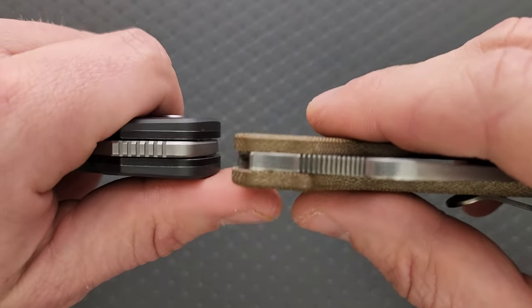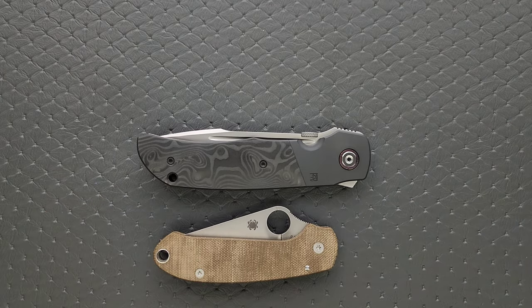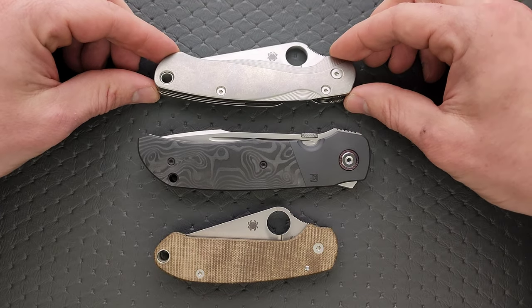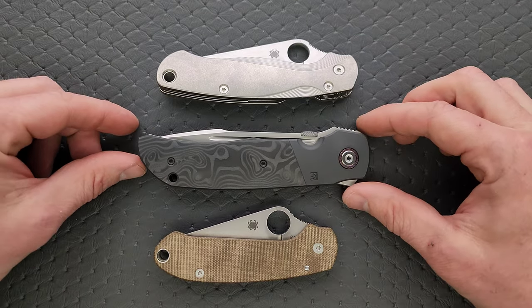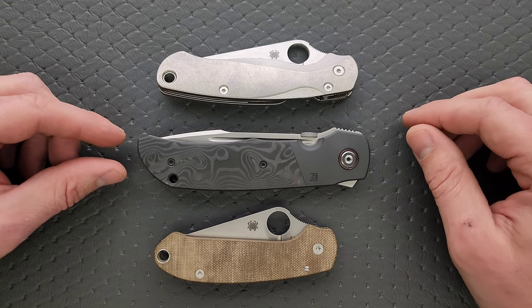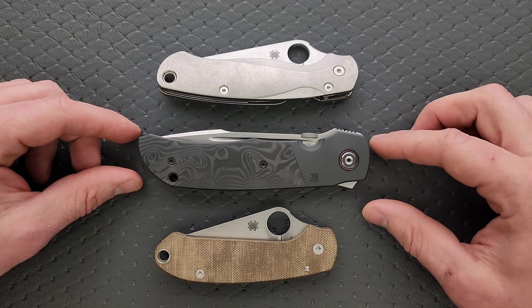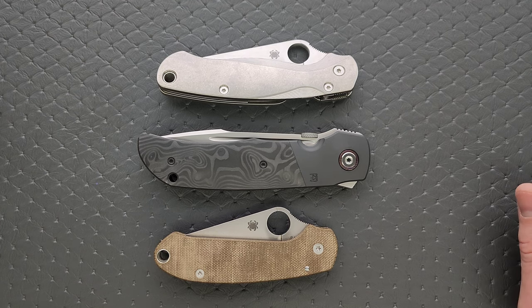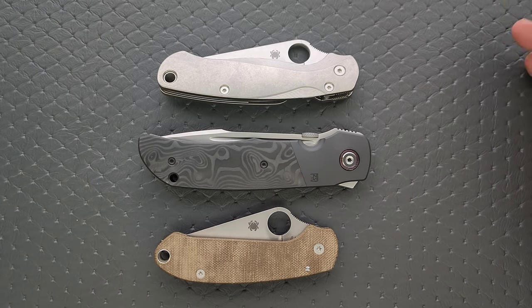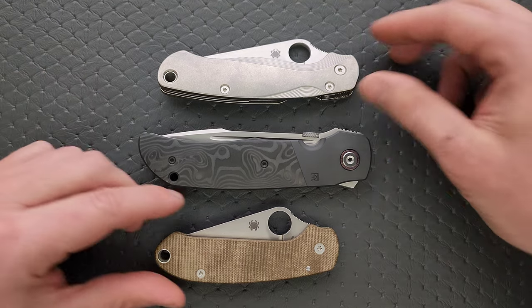Let's do the carry profile. This is not going to be the easiest knife to carry versus something like the Spyderco Para 3. It is absolutely thicker — not monstrously thick, but definitely noticeably thicker. Compared against the PM2 and Para 3 in length and height, you're going to notice this. It's not as big as a Cold Steel 4 Max, but for people who carry normal-sized pocket knives — the vast majority of people — this is going to come off as a bigger knife. You're going to notice it in your pocket for sure.